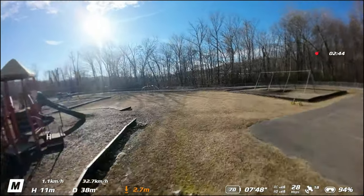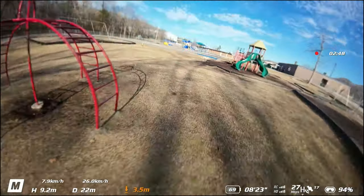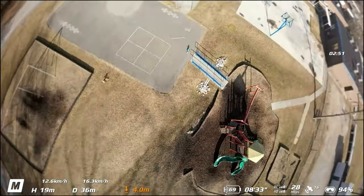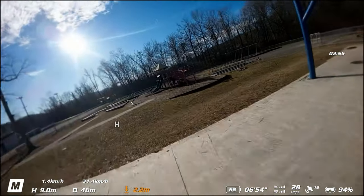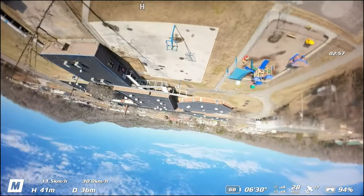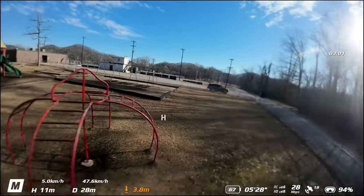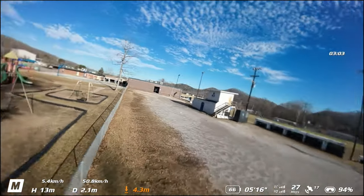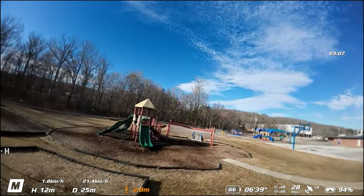It's still there — that little jerk — but somehow the flight controller kind of caught it. It's doing a much better job catching itself.